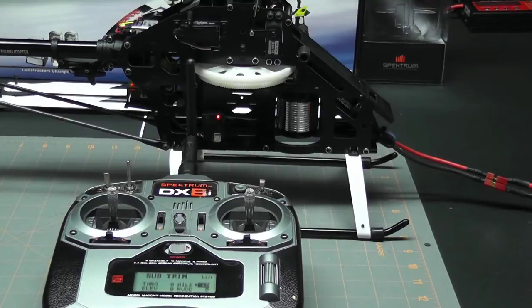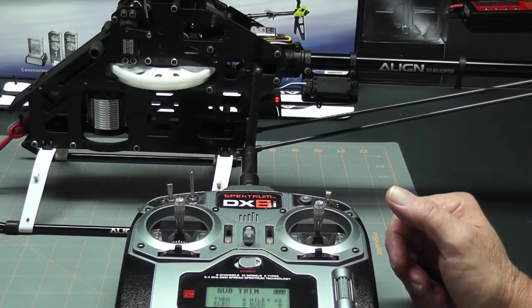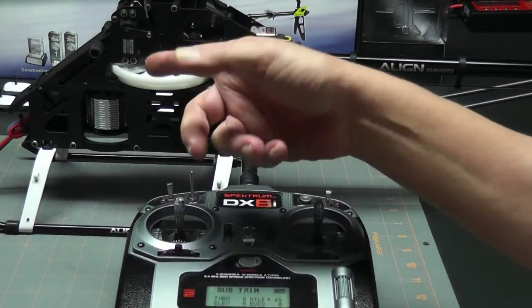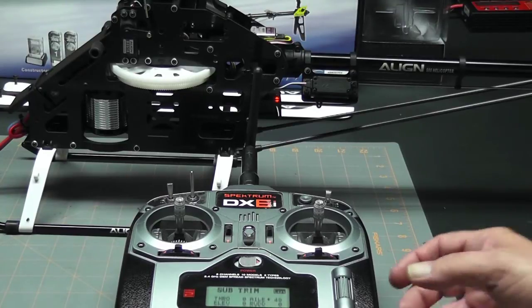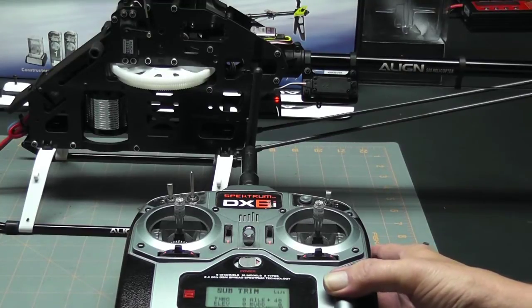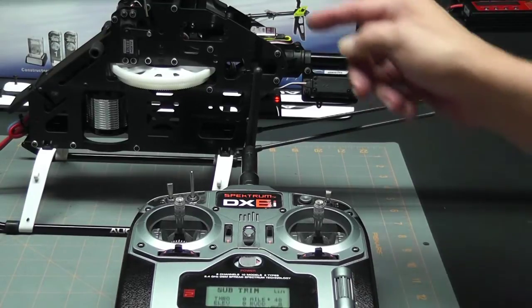I've spun the helicopter around and now we're looking at the port side. Let's take a look at the auxiliary one servo first. By looking at it I can tell it's tilting down a little bit — it may be hard to see on the camera but in person it's definitely tilting down — so I'm going to go ahead and add a little sub-trim to that.